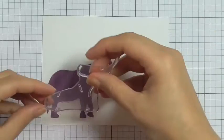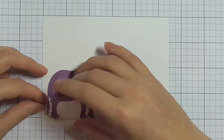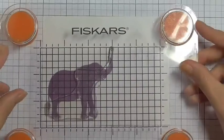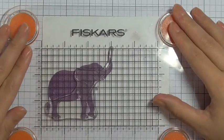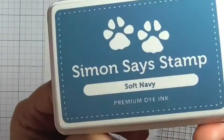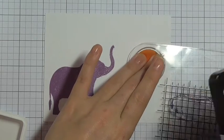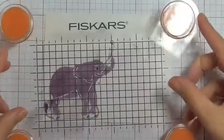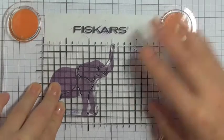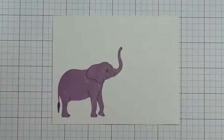Now I'm going to take the detail section of the elephant and stamp this straight over the top. I'm just taking some time to line that up, and I'm going to use the Simon Says Stamp Soft Navy color just to add some detail. Using the stamp press does make it really easy to line up those images and make sure they land in the exact same place, or if you have the MISTI stamping tool that would be really useful for this technique as well.